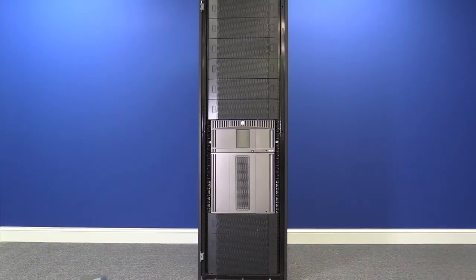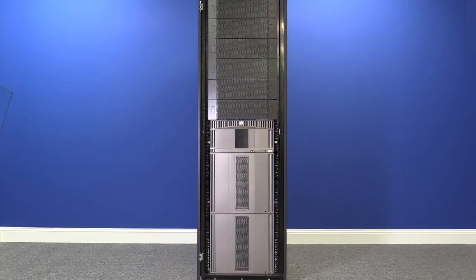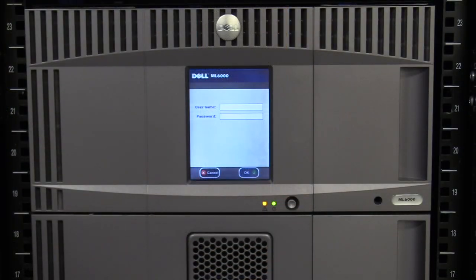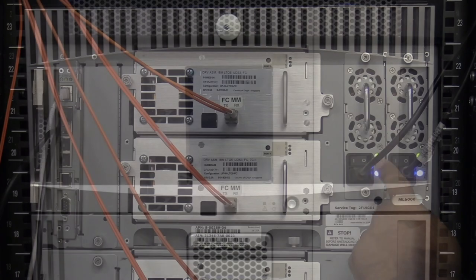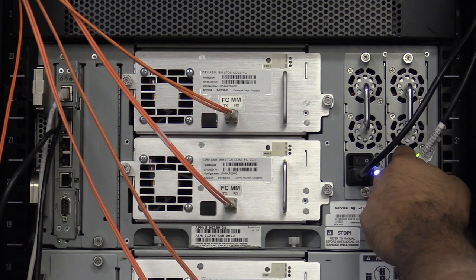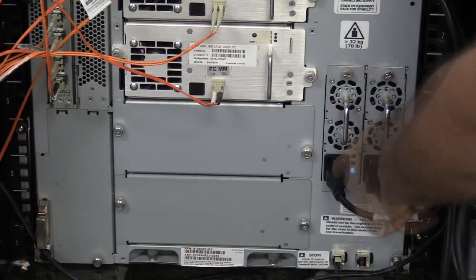If you have expansions below your control unit, there are some extra steps that must be taken to complete the replacement. Before any other steps are taken, you must first power off the library once you have gotten approval from the administrator, the downtime is ready, and all tapes have been vacated from the machine. Hit the power button on the front of the library one time and wait for the library to power itself off. Once this is done, go around the back and flip all of the power supplies in the control unit and all expansions to the off position.